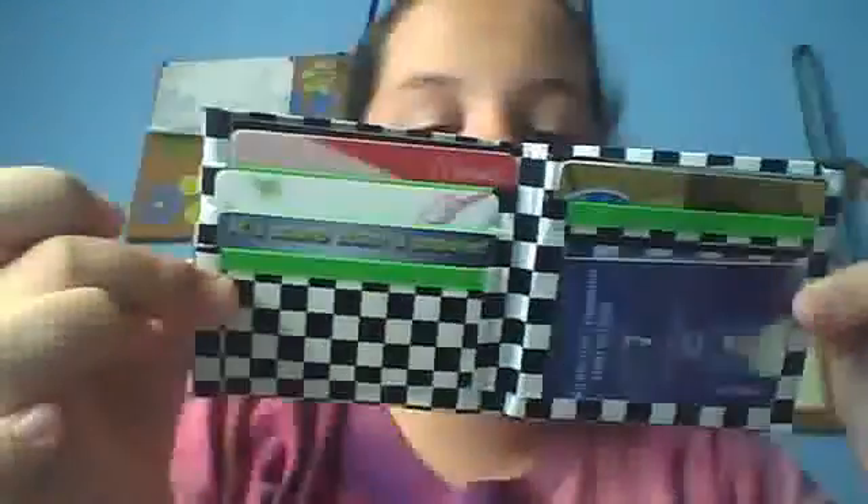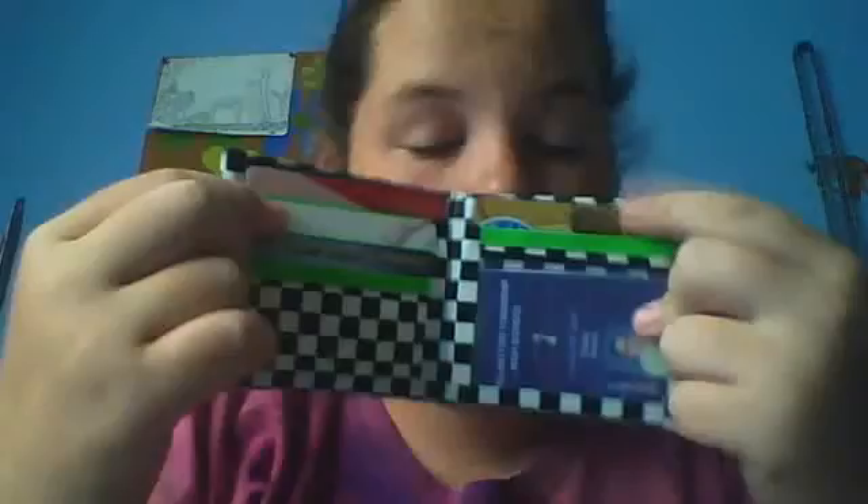It's got my basic design in it — three pockets, one ID slot, six total. I really like it, I'm going to use that. And then I made five other things.